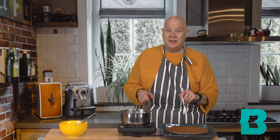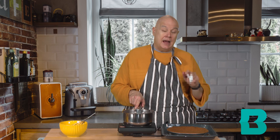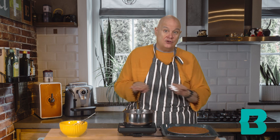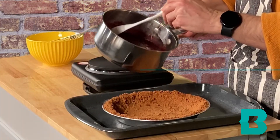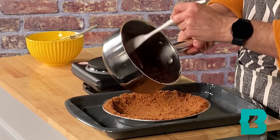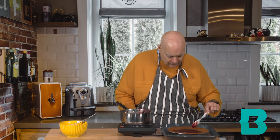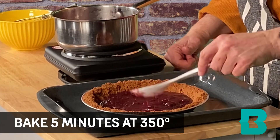Now I'm going to fill the pie crust with my curd and take it to the oven to bake for just five minutes at 350. This is just to set the curd — most of the setting is going to happen in the refrigerator. Once I pull it out of the oven, I'll let it cool a bit and then stick it in the refrigerator. The curd should set really nicely. I'm adding my curd now and it's smoothed out. Into the oven for five minutes.